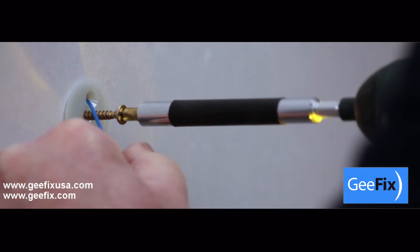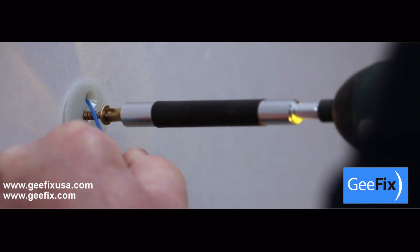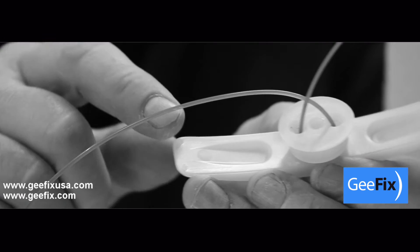Pull firmly on the nylon cord to prevent any rotation. This allows the anti-rotational spikes on the back plate to cut into the board.